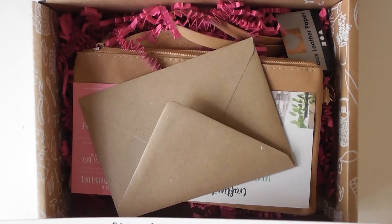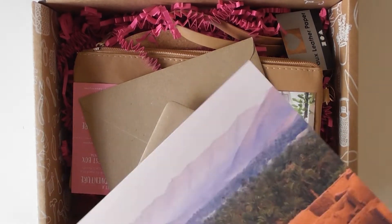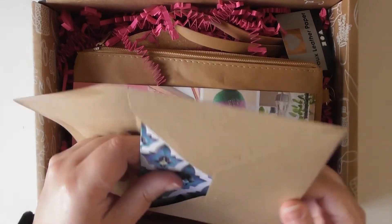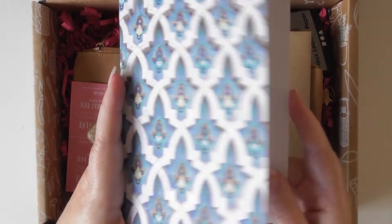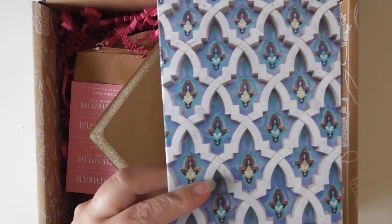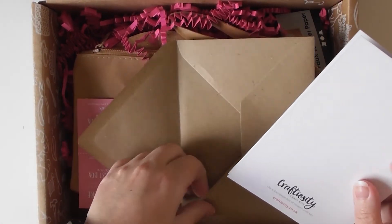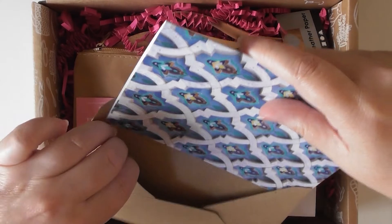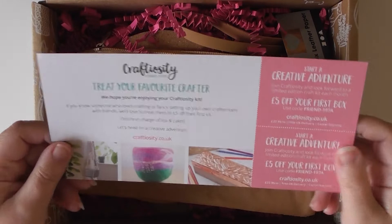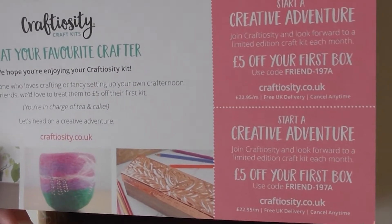I wonder where that is? It does say who it's by, but as I don't recognise half of it, that may be the name of the place or it may not, I don't know. We've got something in a brown envelope — let's have a look. Oh that's pretty, nice little card, I do like that. We've also got another £5 off your first box — again, if anyone wants a code, just let me know and you can have it.